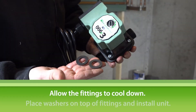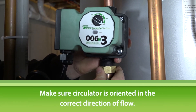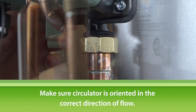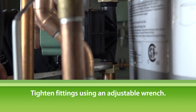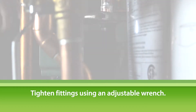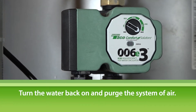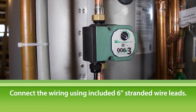Then place the washers on top of the fittings and install the circulator. Make sure the circulator is oriented in the correct direction of flow. Now tighten the fittings using an adjustable wrench. Turn the water back on and purge the system of air. Connect the wiring using the included 6-inch stranded wire leads.